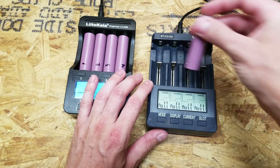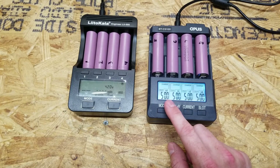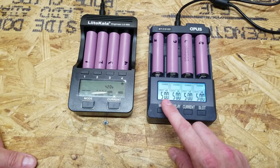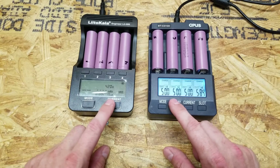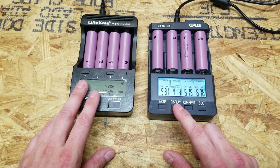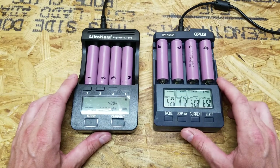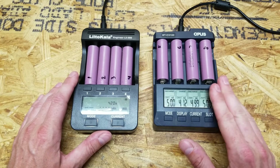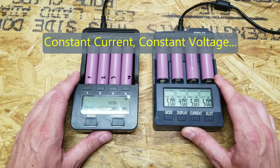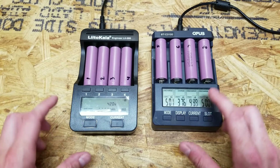Now we'll do the same thing with the Opus — put it on charge test and leave it set on the 500 mA setting. On the Opus that means it will charge the cells at 500 mA and discharge them at 500 mA. So already we have a consistency problem between these two chargers because the Liitokala is incapable of charging and discharging at 500 mA. Whether or not that could account for the 10% difference people are claiming, I doubt it because the difference is on the charge side not the discharge side. I'm going to run this test three times, then switch the cells, and come back with results.